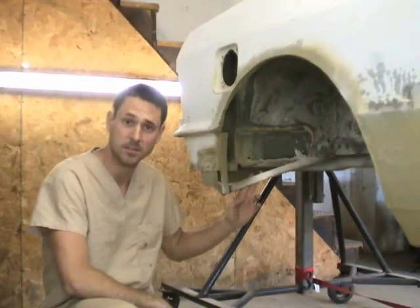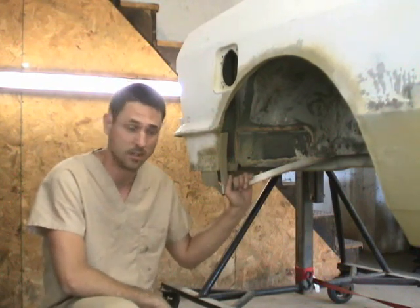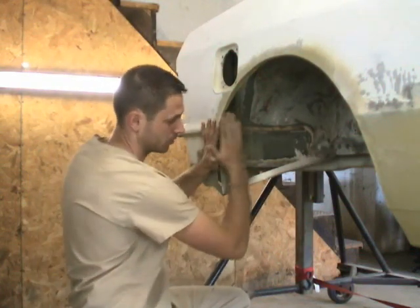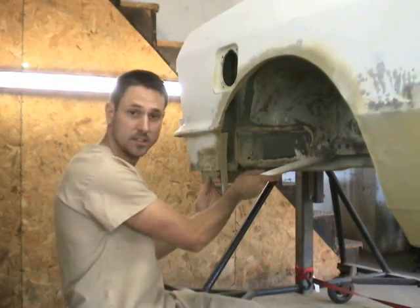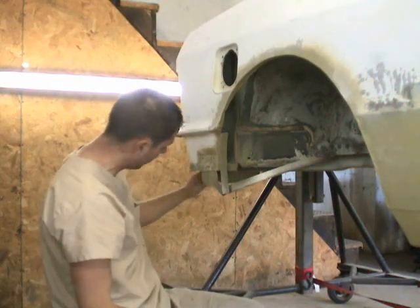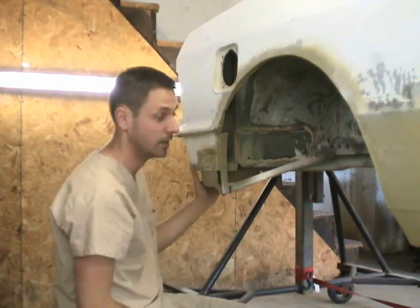Back here you can see my mud flap mounts. These are actually stainless steel, so if they get rock-blasted they're not going to rust up. The plan is to have a mud flap that wraps around the inside and comes outside quite a bit — these will support that quite nicely. I've also cut off the rear of the car. The car used to come down to about right here; I cut that off and boxed it in because it was absolutely unnecessary and didn't need to be there.